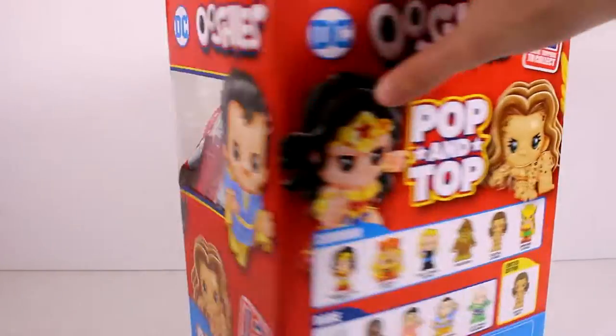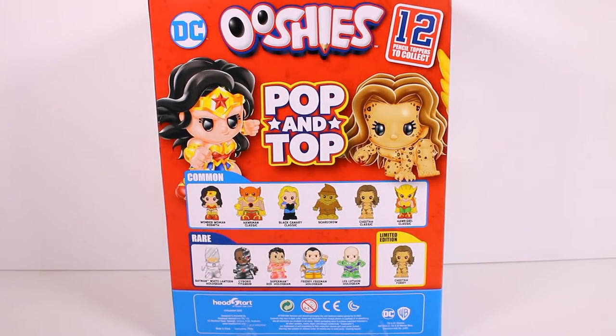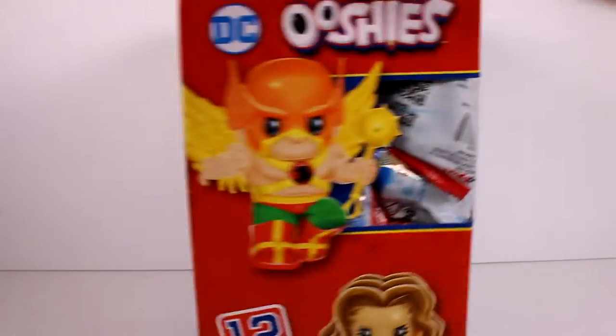If we turn it around we can see the little collector's guide. In the common section we have Wonder Woman Rebirth, Hawkman Classic, Black Canary Classic, Scarecrow, Cheetah Classic, and Hawkgirl Classic. In the rare section we have Batman White Lantern hologram, Cyborg Titanium, Superman Red hologram, Freddie Freeman hologram, and Lex Luthor hologram. Then we have the limited edition Cheetah Furry, which I'm so excited to find!